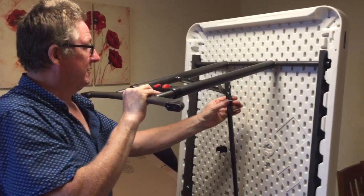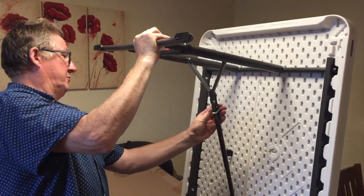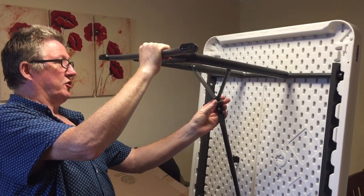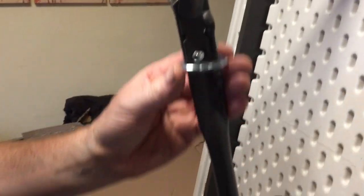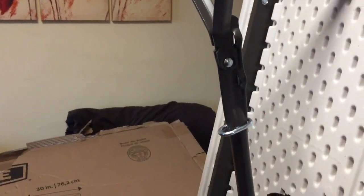So you lift this out — there's a ring, an oval ring. I think what you do is when it's up you put it there and it stops it undoing. So it just sits there and you put it in place so it stops it coming apart.